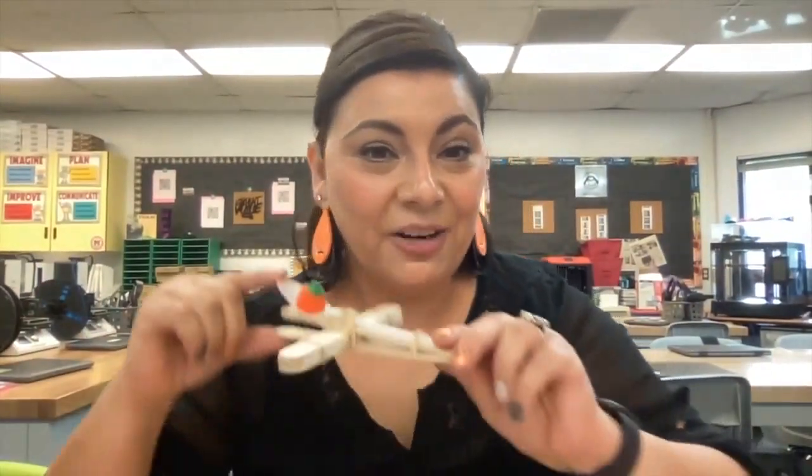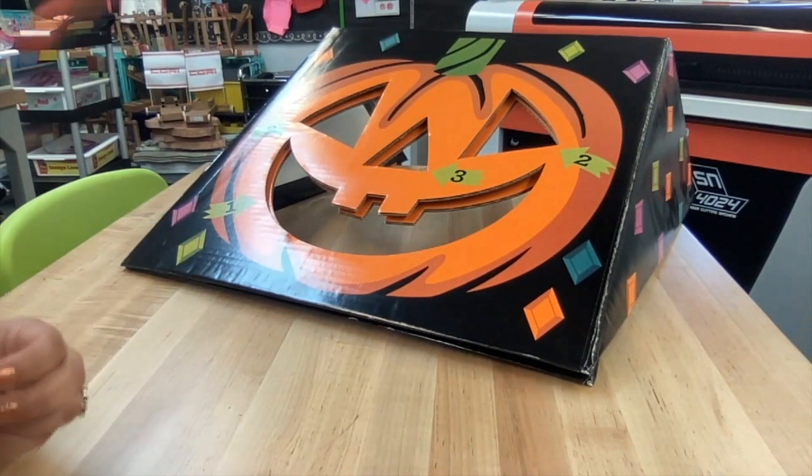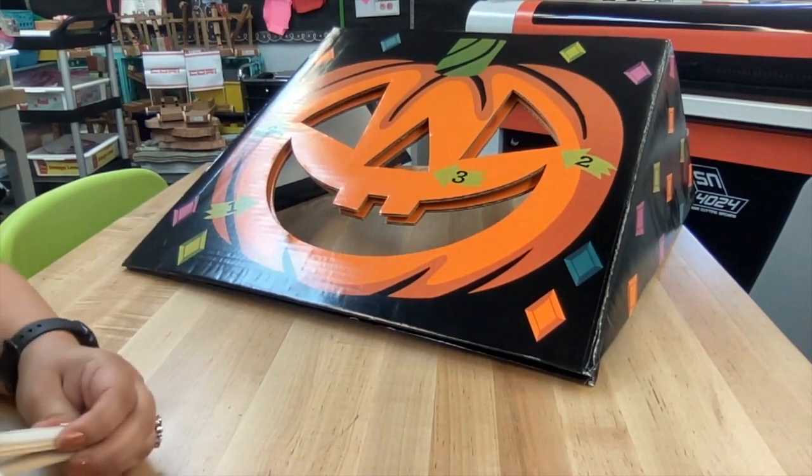Let's talk about what we can use as a target to launch our catapults. We can set something up and see how far you can get that jack-o-lantern and score points. That's the fun of it — we keep trying until you score some points.